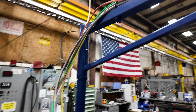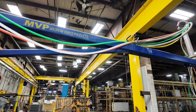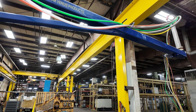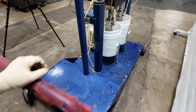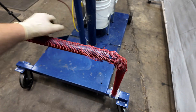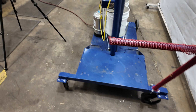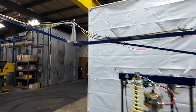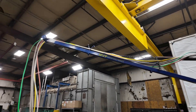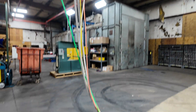The arm up here swivels. The whole thing is on casters so you push it around pretty easily. The arm comes out here, and the hose.